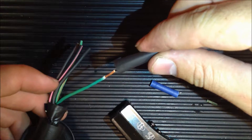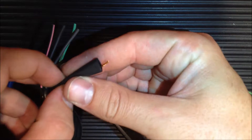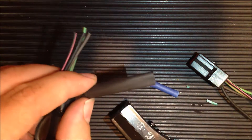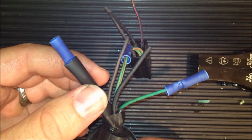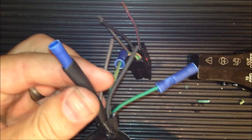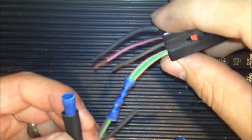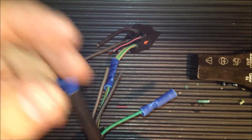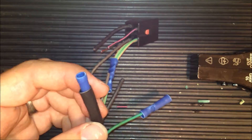Here's the piece of heat shrink that I cut off. I'll just be sliding it over the wire, and then when we have it all connected I can put it back over and heat it up to shrink it down. As you can see, I crimped this one side of the connector, now I slid my heat shrink over, and I'll be able to connect the other wire and slide the heat shrink back over the middle.